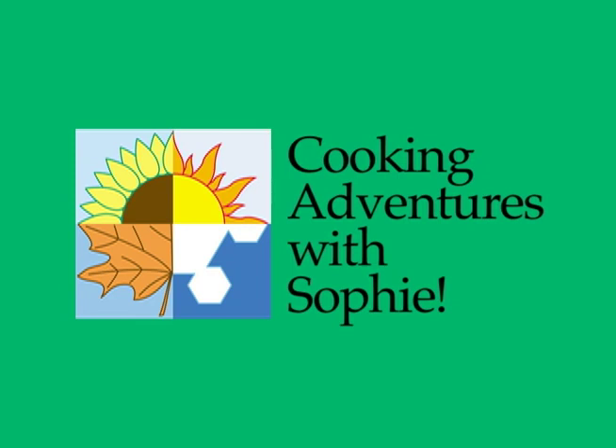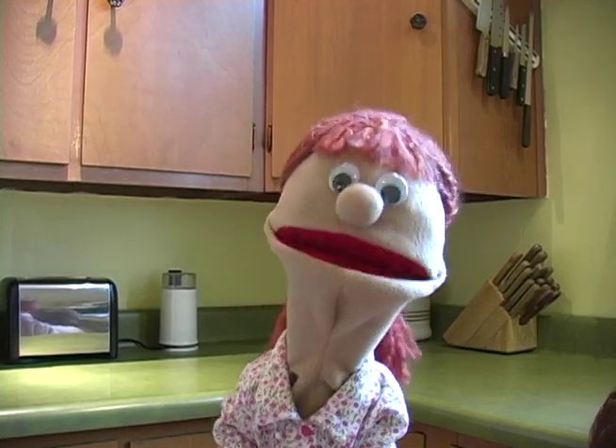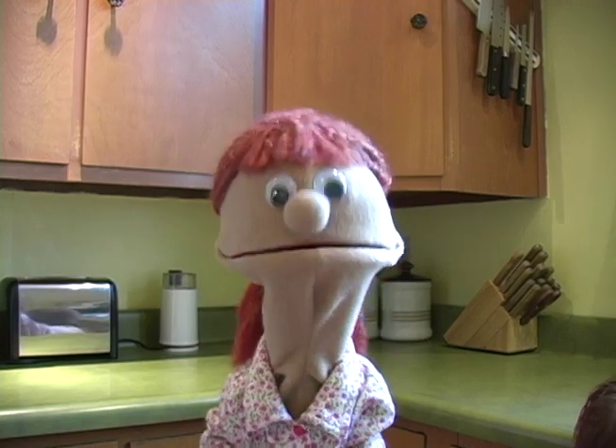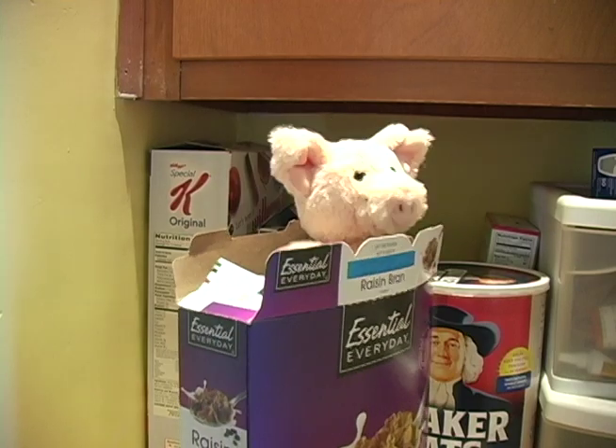Hi everyone, and welcome to Cooking Adventures with Sophie. I'm Sophie. I'm a girl who loves to bake. I bake in all seasons. I bake every day, even if I'm busy. I'm also a girl who loves stuffed animals. I collect stuffed animals, and they always seem to mess up my cooking creations.